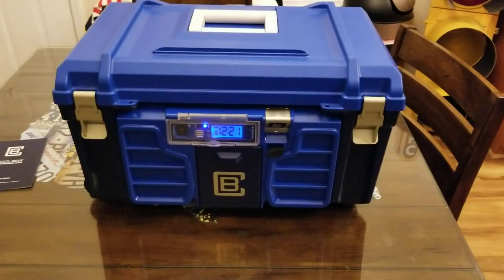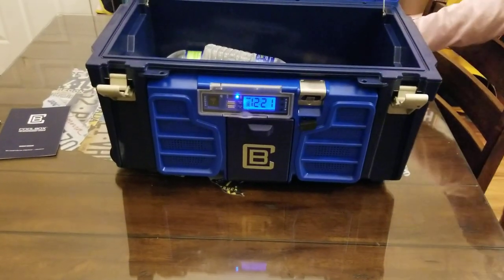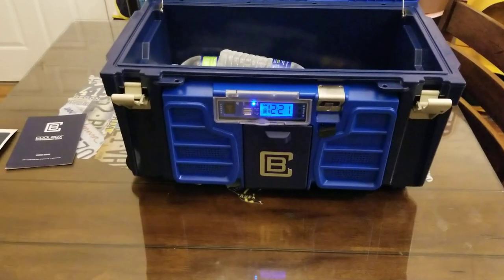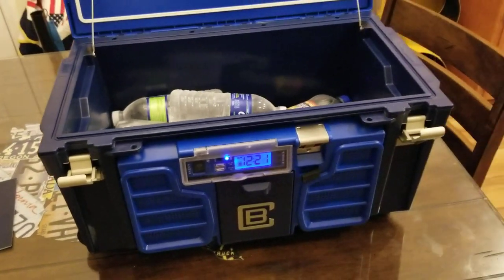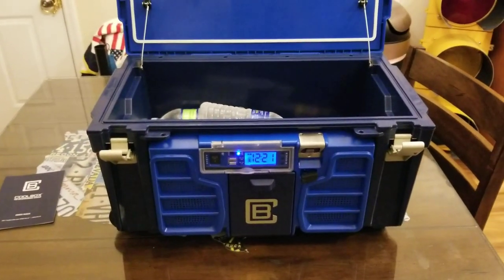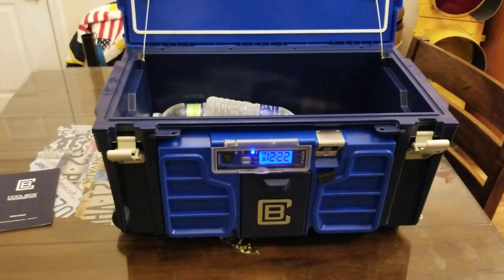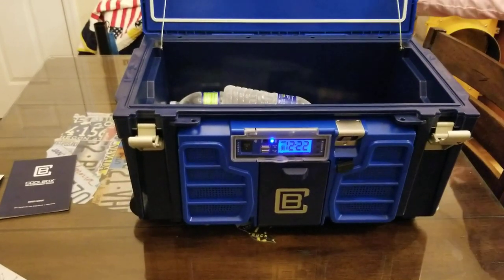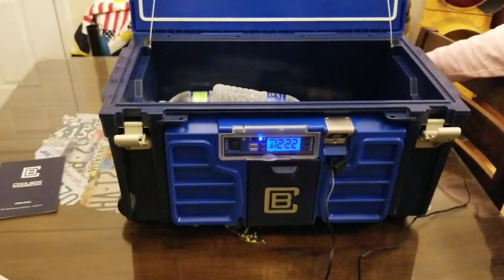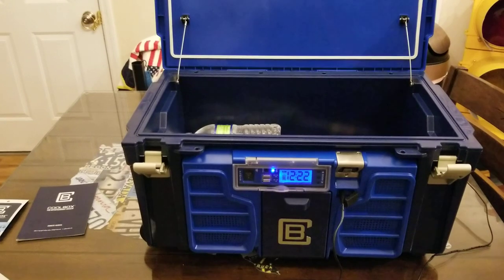The other thing is the power bank. You can charge your phone and power the speakers, but it only has a 2.5 amp-hour battery with a four-hour battery life. That's not really long enough — if you're out for a full day fishing or whatever, four hours is just not very long. I'd like to see a larger battery, at least eight hours. But other than that, I think it's a pretty good cooler for $220 and a good buy.